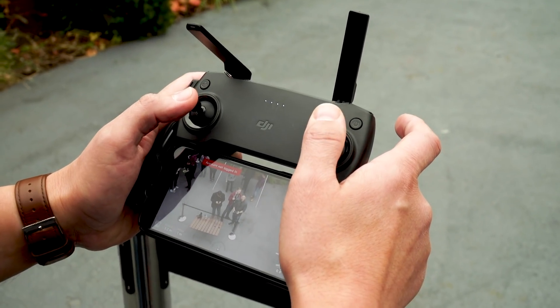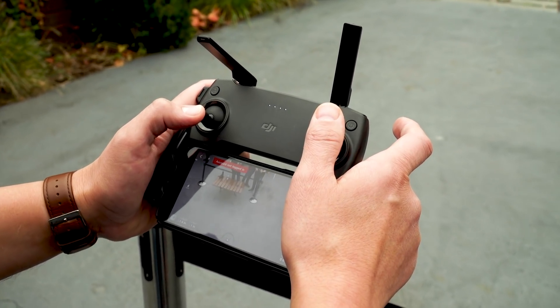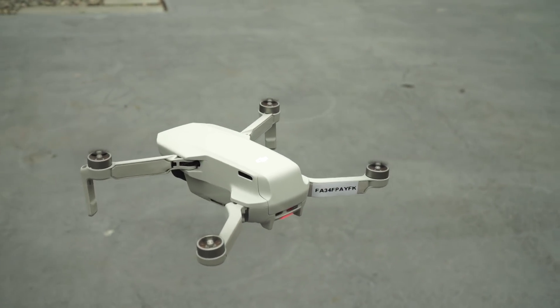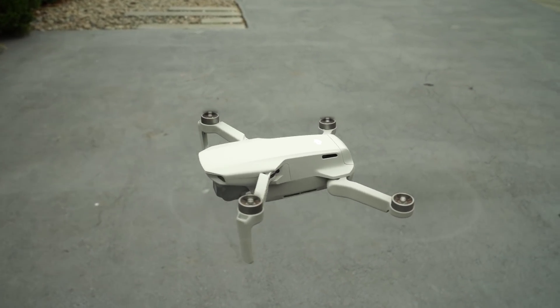There's also a new streamlined app for the Mini that gets rid of a lot of the on-screen clutter, so it's a little less confusing. You can just focus on getting the shots you want, and you still get features like Active Track for following subjects, and those pre-programmed cinema shot modes for dronies and such.